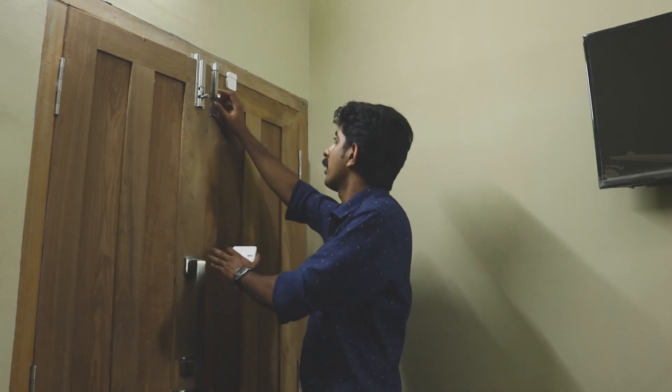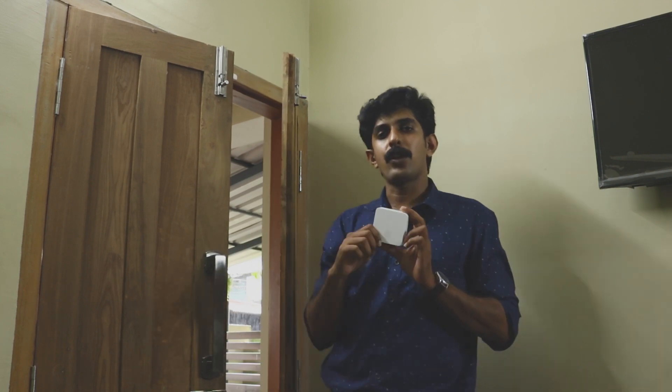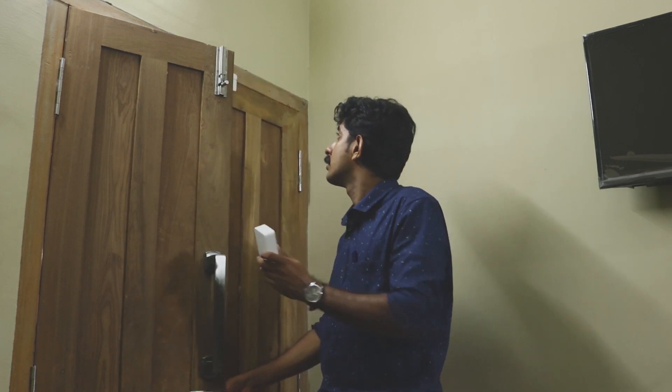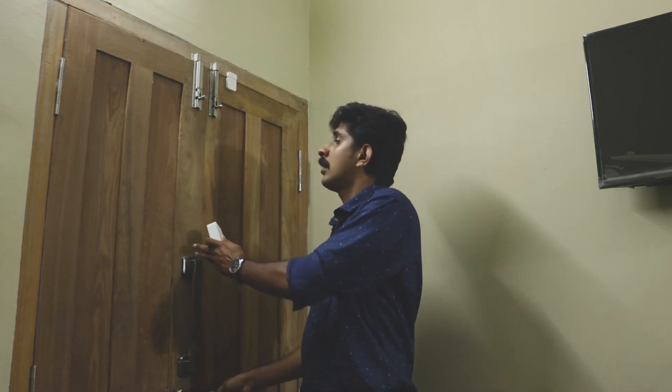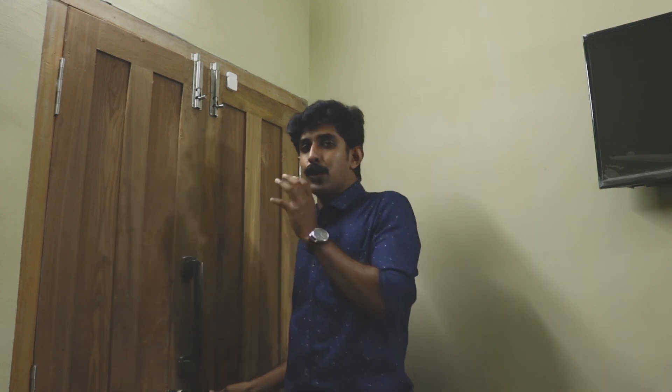Let's try it. Now I will open the door, and I will close the door. As I said, we can do the programming with light and fan as well.